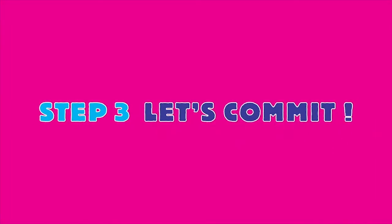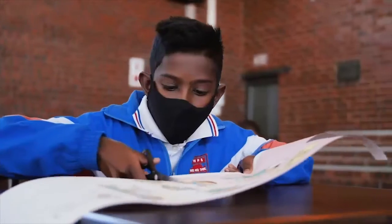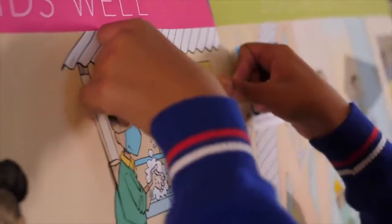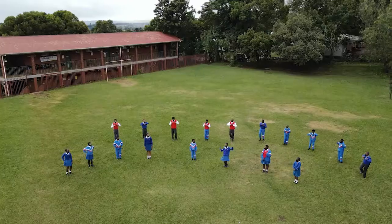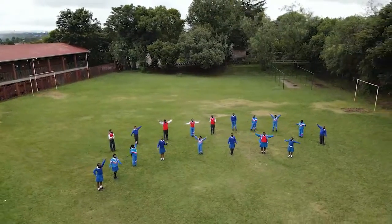Step 3: Let's commit. Wrap up this lesson by using the I Am Clean poster to help learners commit to good hand hygiene. Have the learners created a song, dance or creed yet? Ask them how they can include keeping clean in the song.